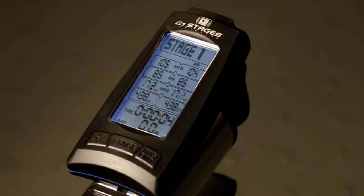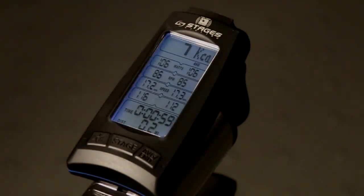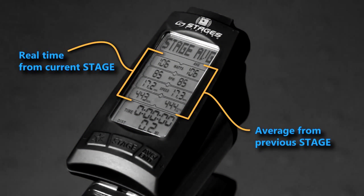A stage can last for as long or as short as you choose. You can have up to 99 stored stages. Press the stage button again to start a new stage. Once the stage button is pressed, average data from the previous stage will hold on the right hand side for six seconds.